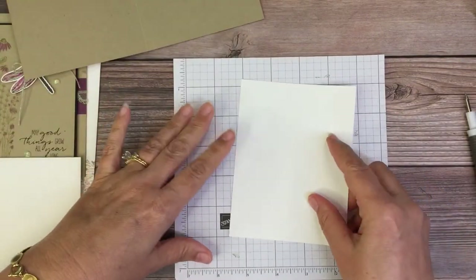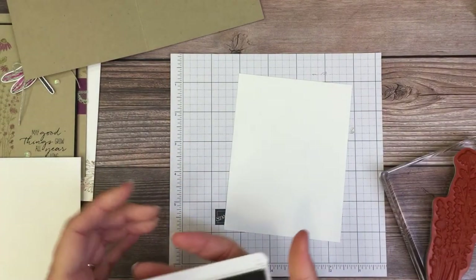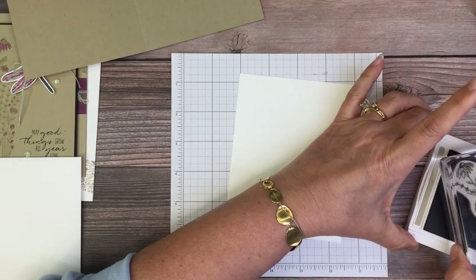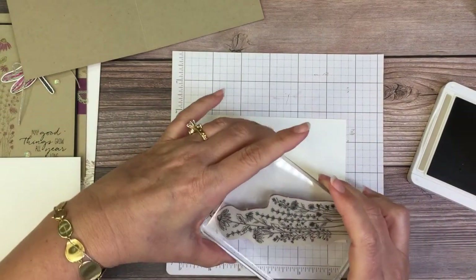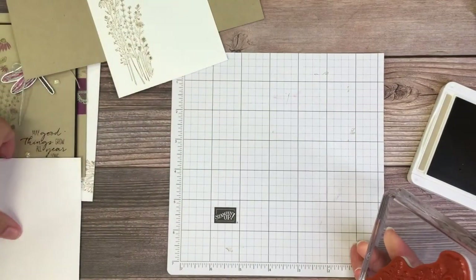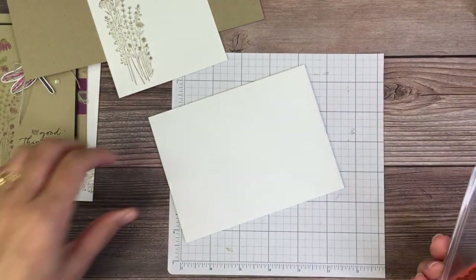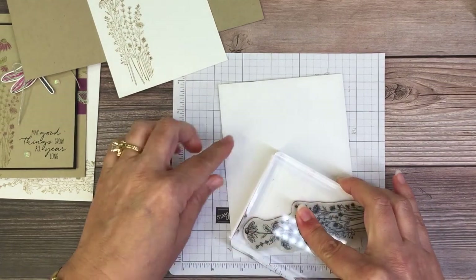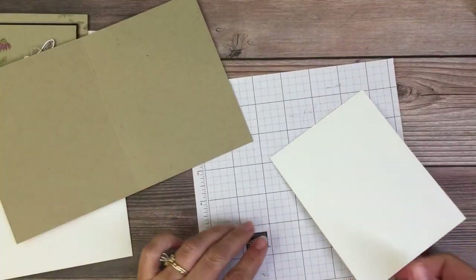Crumb Cake is my favorite color that Stampin' Up has - it is the most versatile color, it goes with everything. The Crumb Cake cardstock I use a lot. It just makes a nice base, and if you just need a little layer, it just works. I'm going to stamp our envelope and stamp the inside, then glue this down.